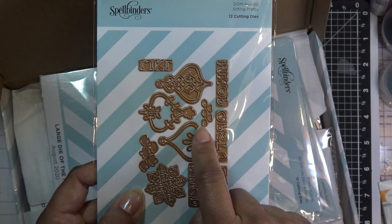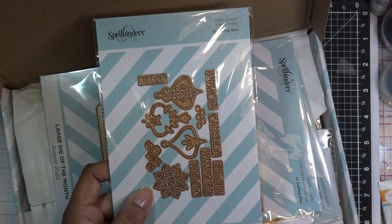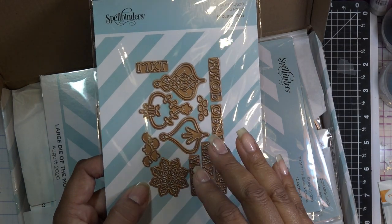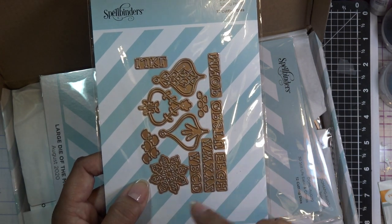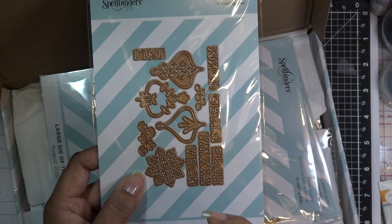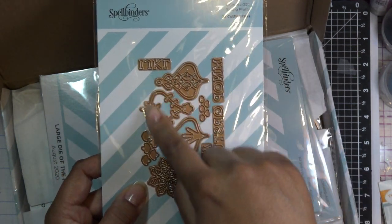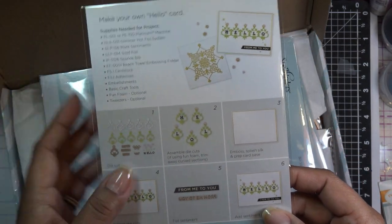It has little flowers that kind of coordinate with the large die set from last month with the little letters that have vines and stuff. So you can probably mix and match that in some way. I saw this middle piece and I'm like that middle piece needs to be in the center and then go out from there like a mandala type thing.